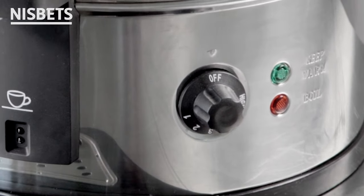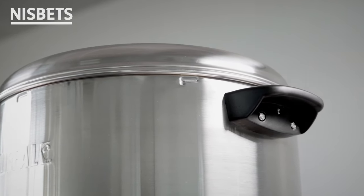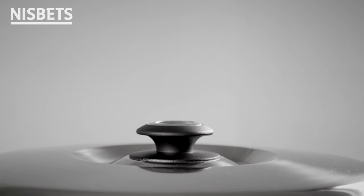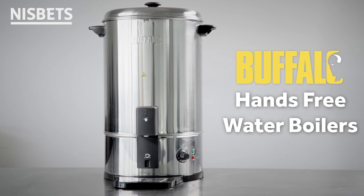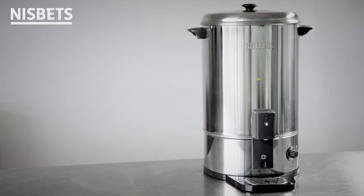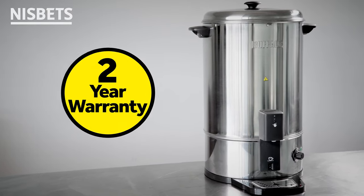The boilers feature solid carry handles for easy transportation, as well as being time-saving and easy to clean with a concealed heating element too. These Great Value Hands-Free Buffalo Water Boilers are a proficient solution for your business and come with a 2-year warranty.